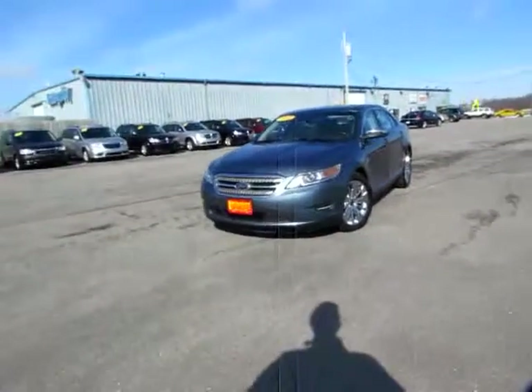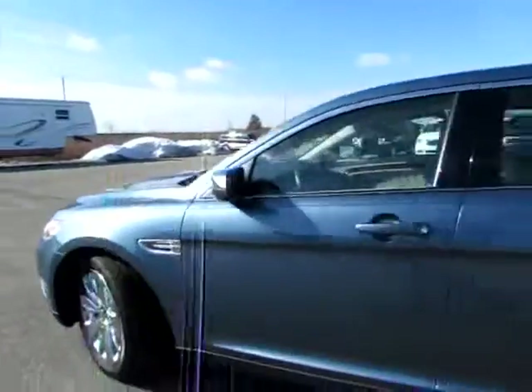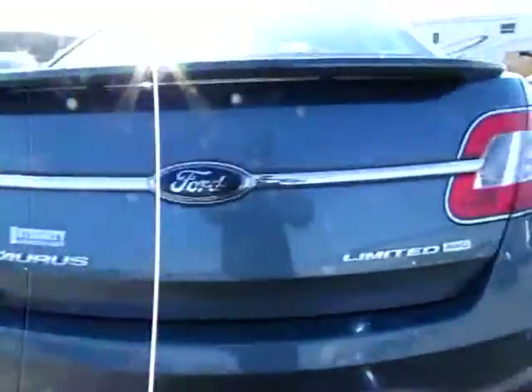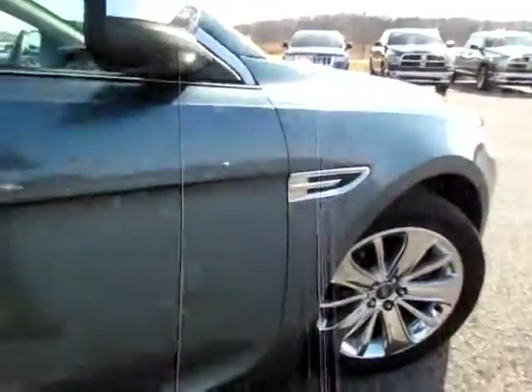126409, this is a Ford 2010 Taurus. Look at that sleek body. I can't see a scratch or a dent on it. The wheels are wonderful. Limited AWD Edition. Ford Taurus.